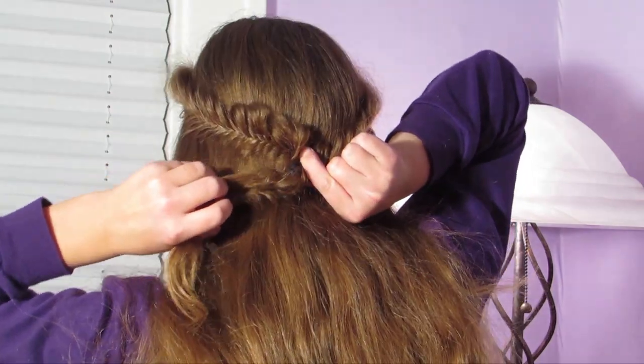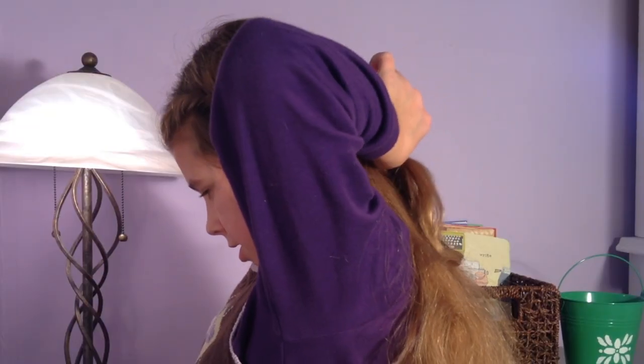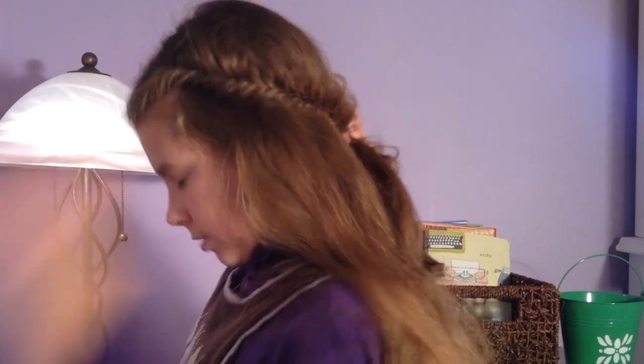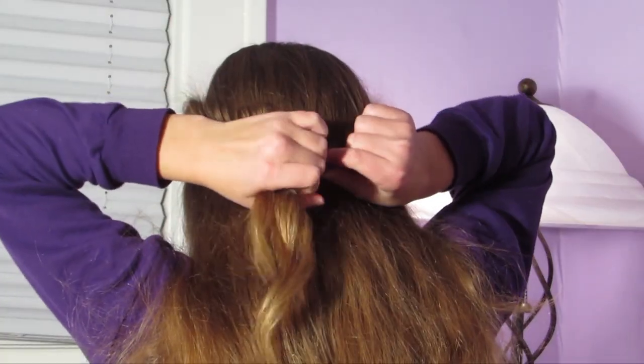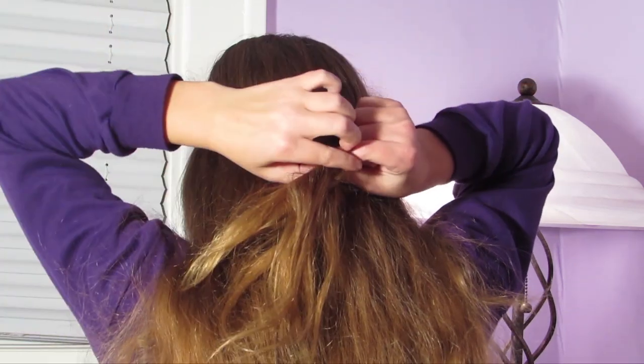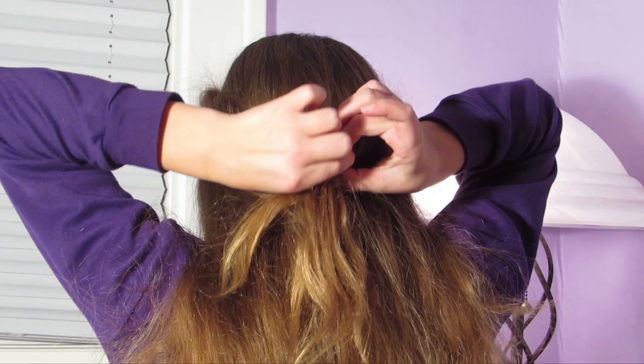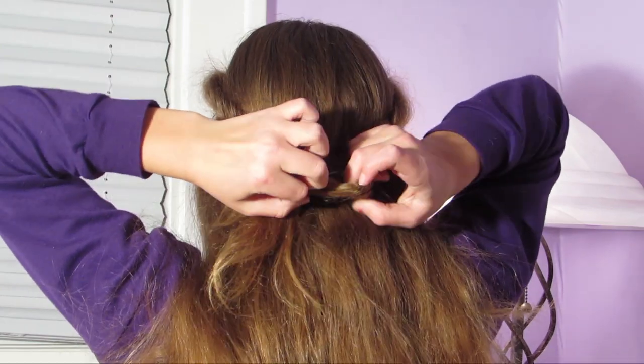I'm going to take the whole thing and remove the temporary elastics, unravel the fishtail braid, and continue with securing both of the fishtails together.